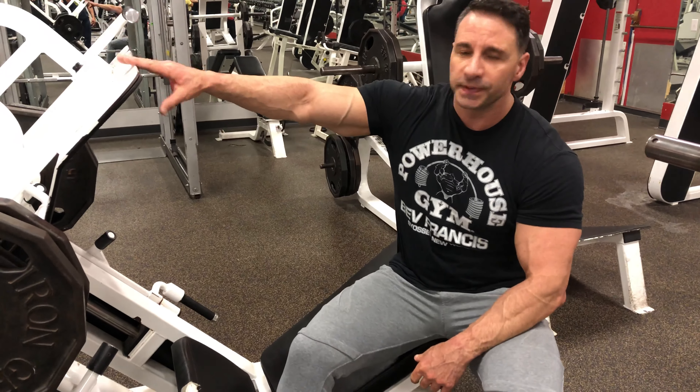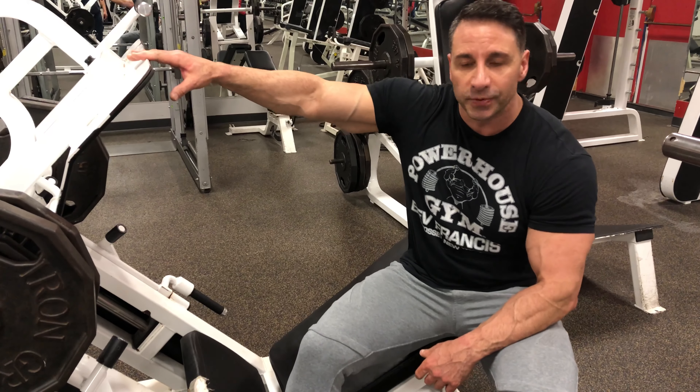Hey guys, IFBB Pro Classic Physique Bodybuilder, Coach Joe Talby here. I'm going to explain to you today a little bit about the leg press and how to do it.